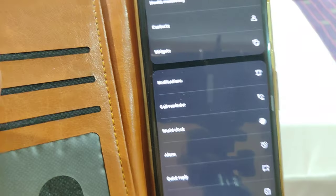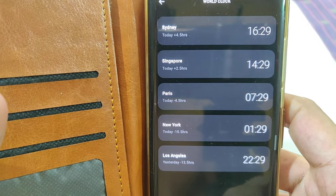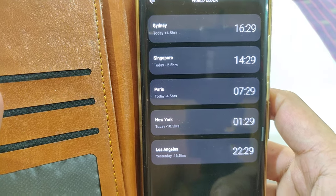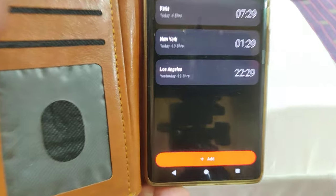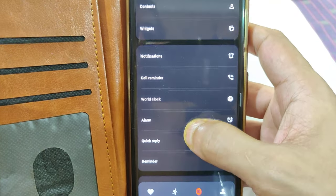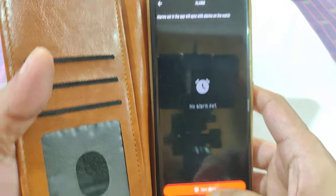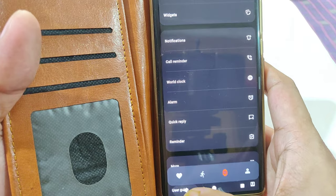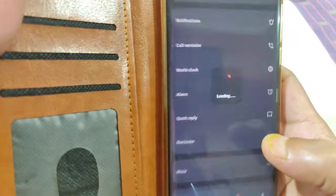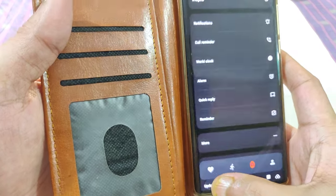You also have a world clock option — by default blank, but I've added around 5 cities across the globe based on my working preference. You can add more by clicking the Add button. You can also set an alarm, though that's a feature I probably won't use since it's easier to manage on the smartphone.